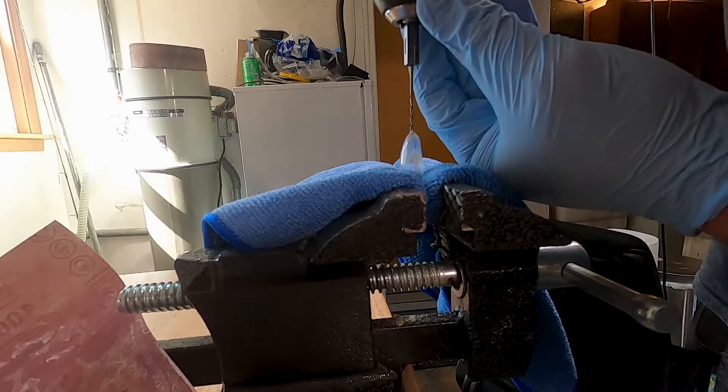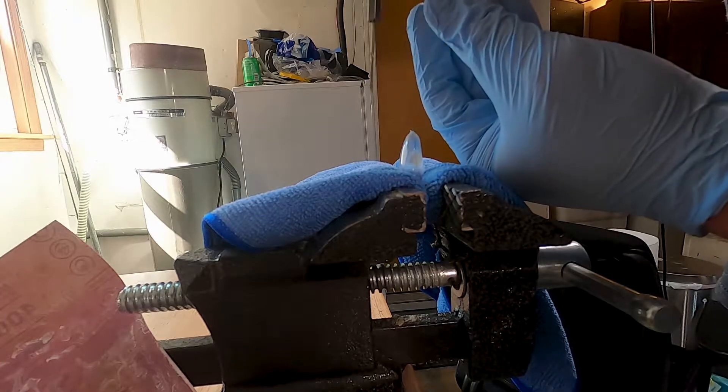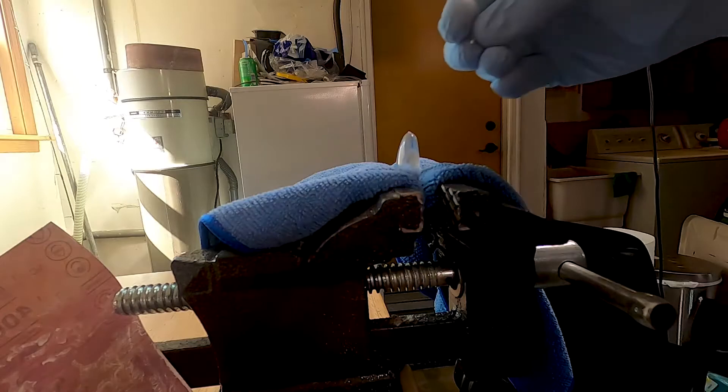I made a small pilot hole in the resin cast to ensure that when I'm screwing this in, it does not split the resin.